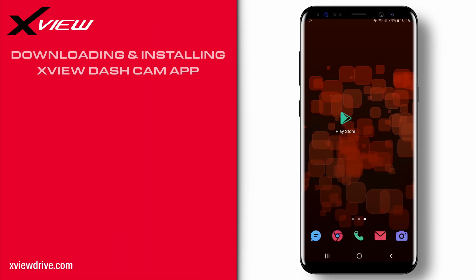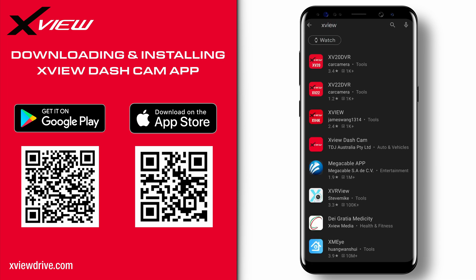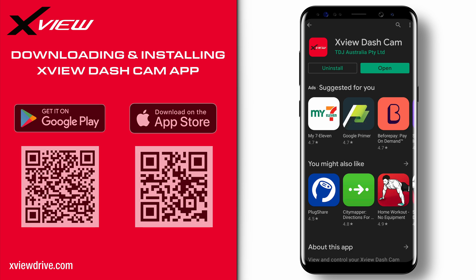First, download the XView dashcam app. You can scan the QR codes on screen or search for XView dashcam on the Apple App Store or Google Play Store. I will be using an Android device for this demonstration, but the steps are the same for Apple devices.